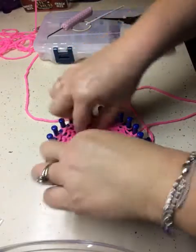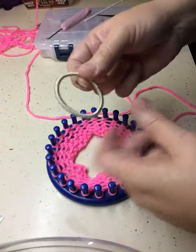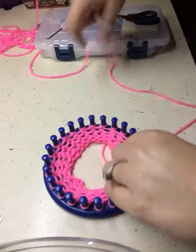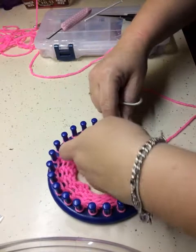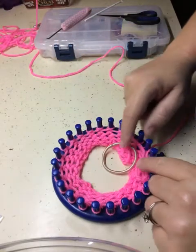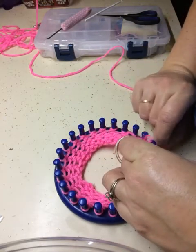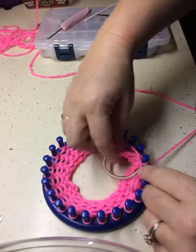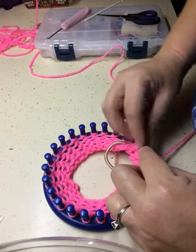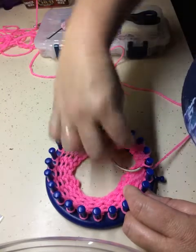Now what we're going to do is put the ponytail holder inside our brim. Here's a basic elastic ponytail holder. I find my little tail and I'm going to tuck it and hide it as I do this. I'm just going to lay it across like this, take my ponytail holder, and place it in the loop where the first loop is, put it on the peg just like that, and then do the next one and put it on the peg as well.